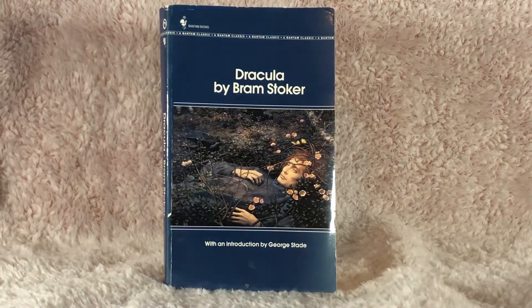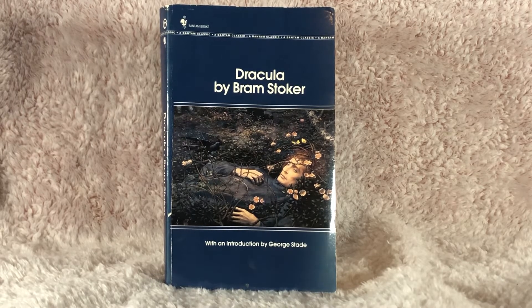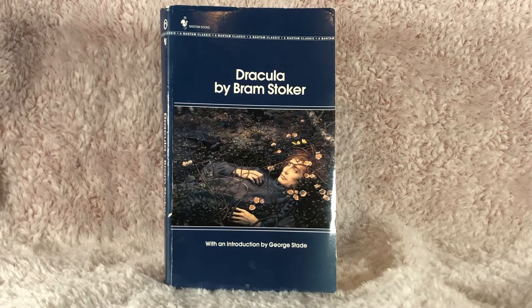Hi friends! With it being October, I thought it would be fun to pull out some of these scarier stories, like Dracula by Bram Stoker. Let's take a look at this one.